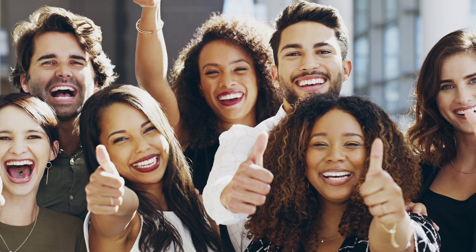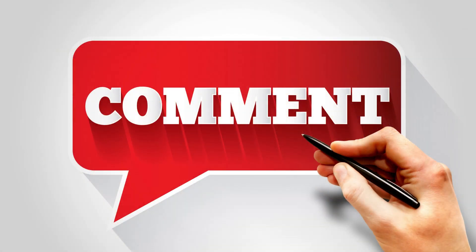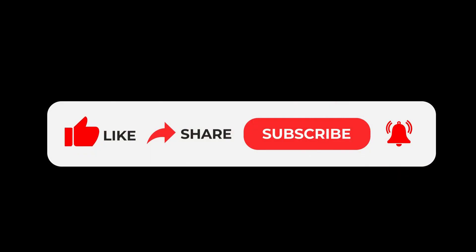We hope you liked our video and are going to recommend it to your friends and family. Do let us know more of such tips in the comments below. Do like, share, and subscribe to our channel. Thank you, Namaste!